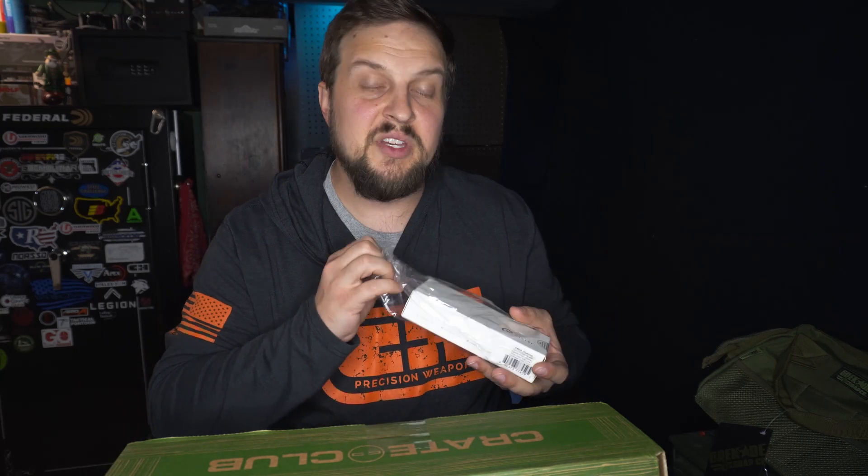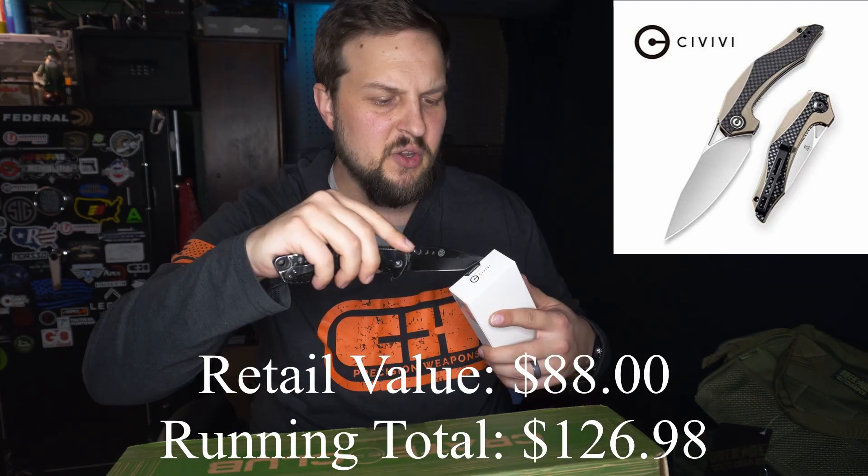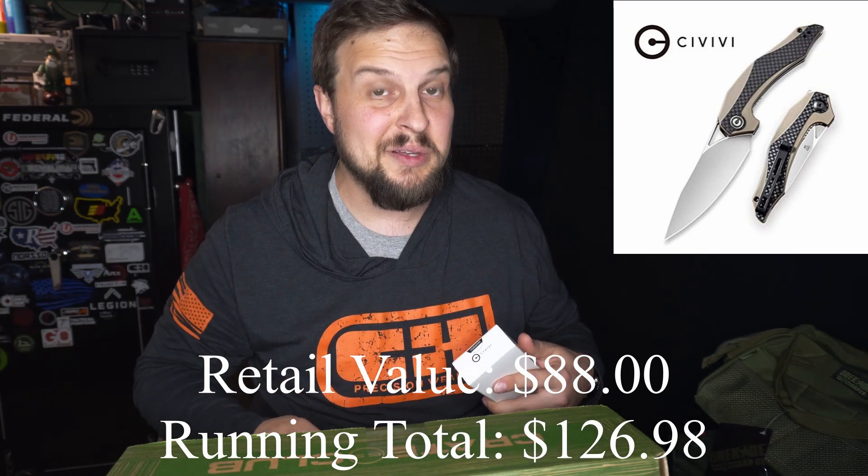So the next thing we've got is a knife. It is the Civivi — C904B. It is a flipper knife. Let's go ahead and open it up and take a look at it. In the picture it looks extremely nice. Let's go ahead and pop this bad boy open and see what we've got inside.